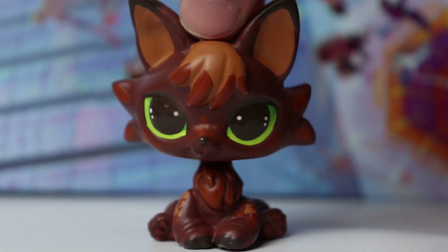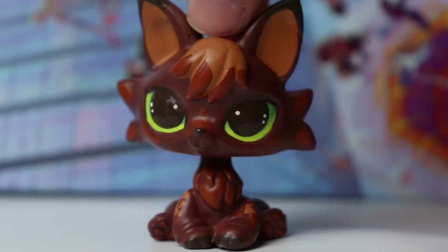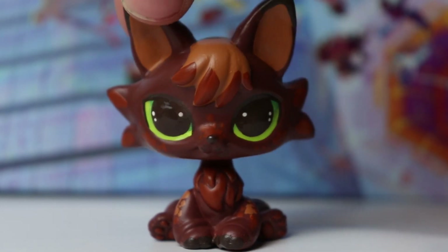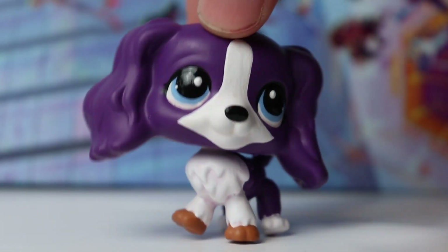I didn't really know what I was doing with this custom going into it, but I love the way it turned out. I love this color palette — it really just reminds me of fall. It sort of has like a pumpkin spice autumn vibe, or like cinnamon. It just looks like it would smell really nice or taste really good, so for all the people who want to eat LPS, this one is for you.